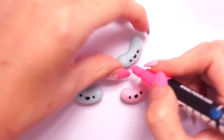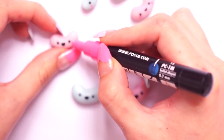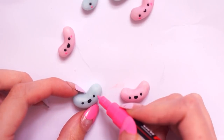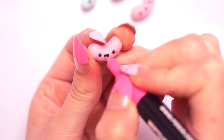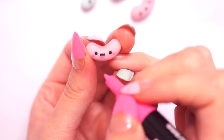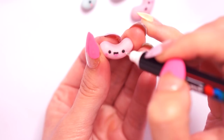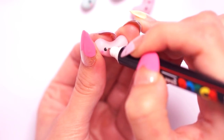I also went in with a pink Posca paint pen to pop on some blush either side of the eyes — I usually do this with a dotting tool and some paint. I also used the same pink for the little tongues on my open mouth ones and added some white dots to the eyes to act as highlights.